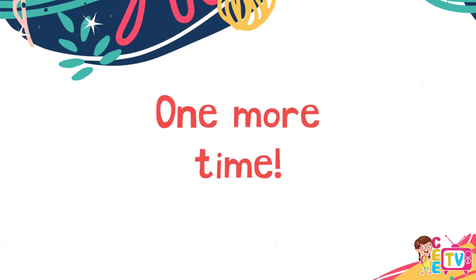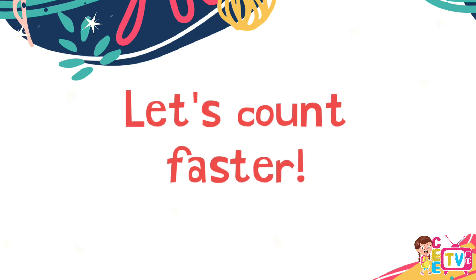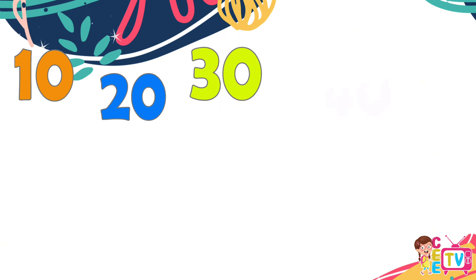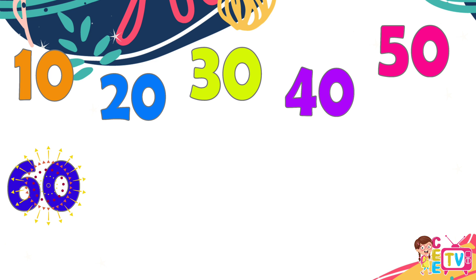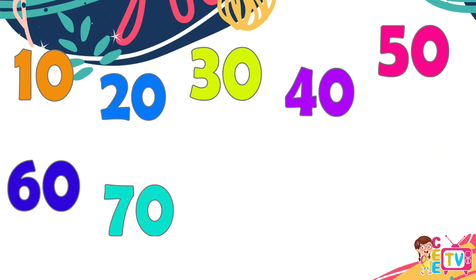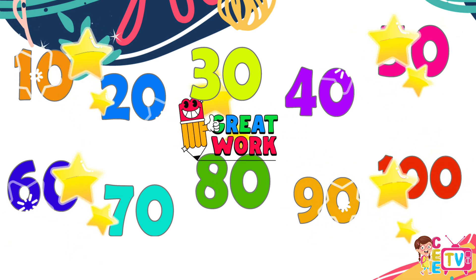One more time. This time, let's count faster. Ten, twenty, thirty, forty, fifty, sixty, seventy, eighty, ninety, one hundred. Yay!